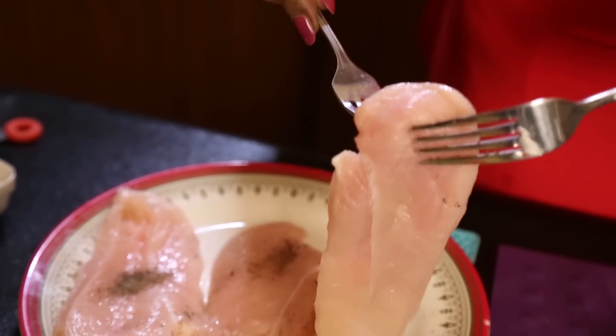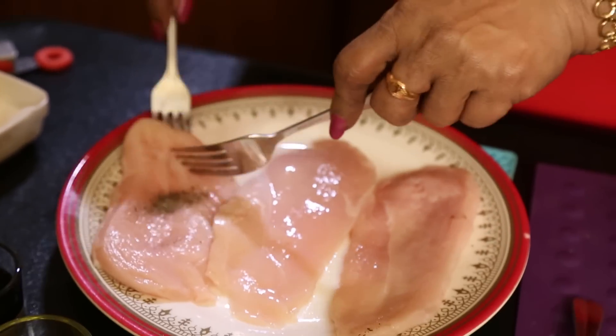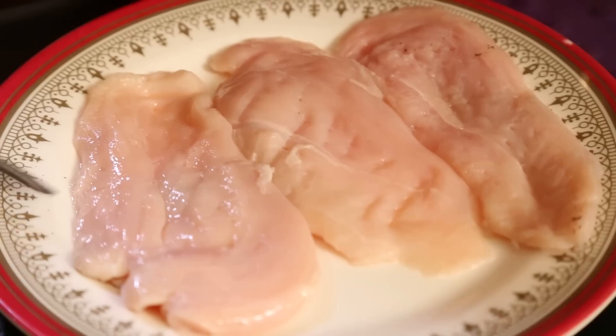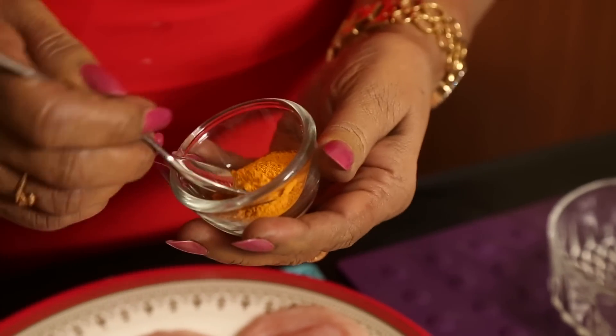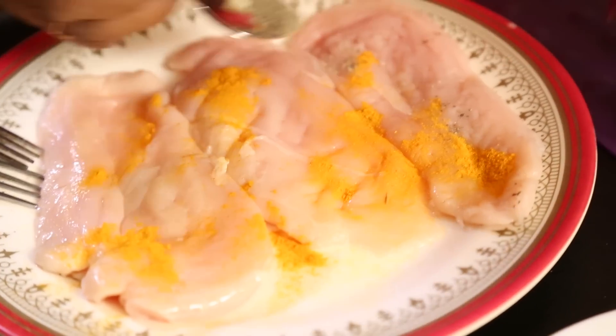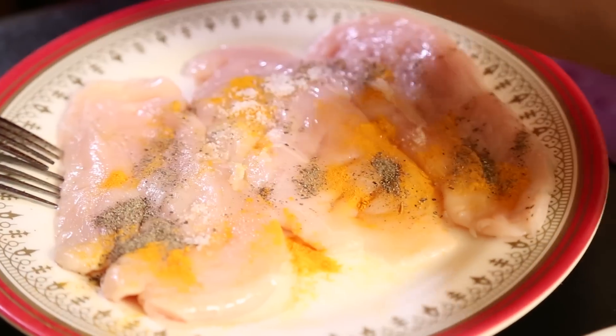First thing I am going to do is the chicken slices, cut into thin slices like this. You can cut into thin slices with the fork or tenderize it. Along with that, the seasoning that I am going to use is turmeric, a little pepper, and salt.